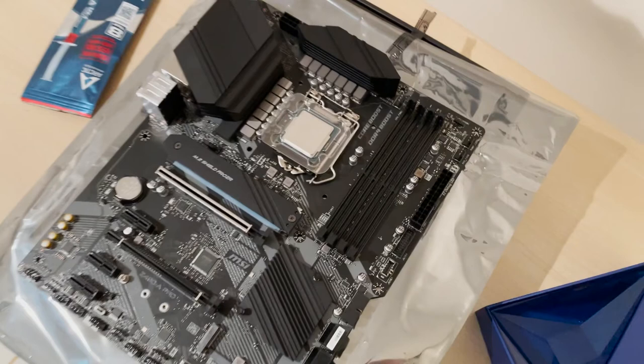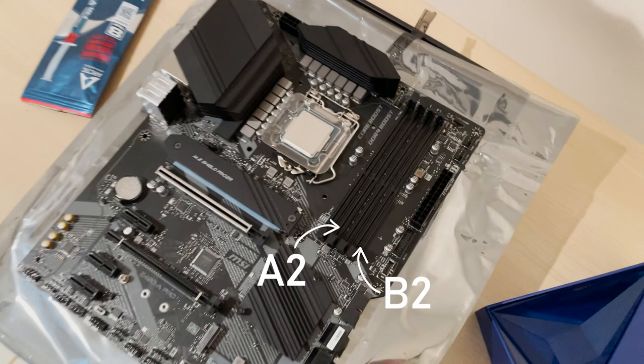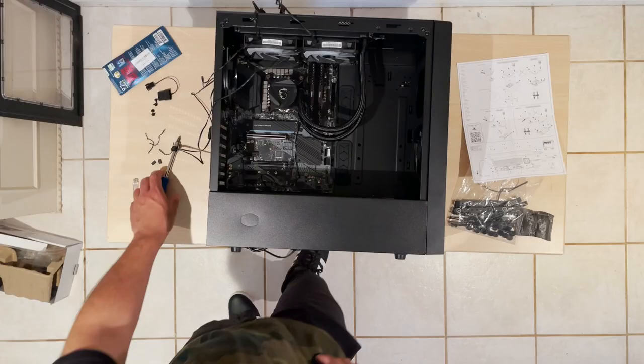If you have four slots in your motherboard, from left to right they're called A1, A2, B1, and B2. Try to put the RAMs in the matching number slots — I'm repeating: the matching number slots, like A1 and B1, or A2 and B2, not the matching letters. In my build I put RAM in A2 and B2.